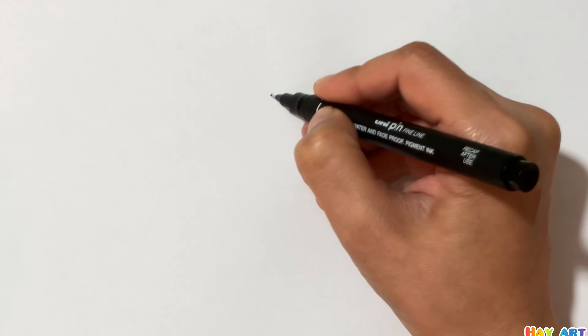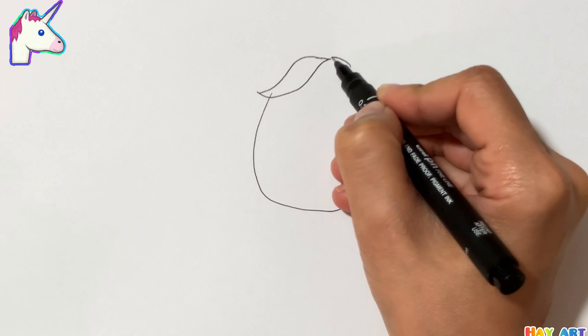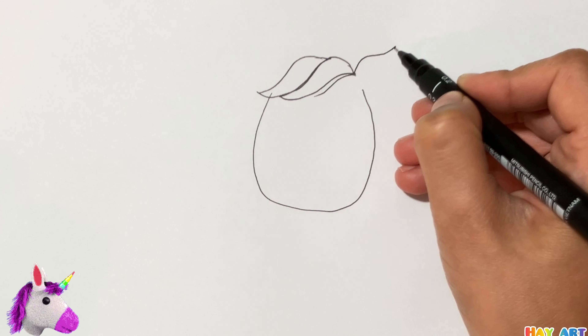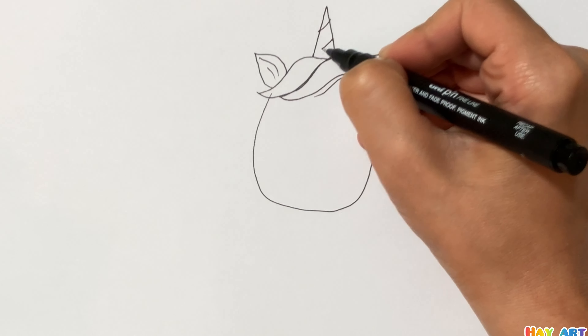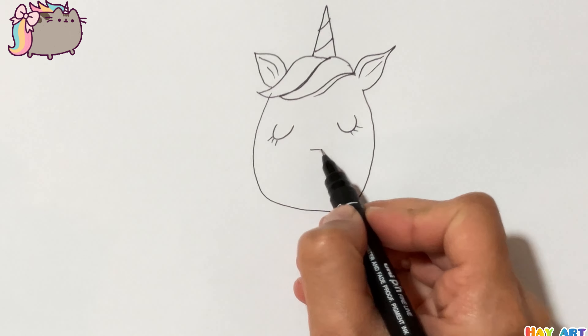Hello everyone, today we are going to draw a cute unicorn. Let's start! First I draw her face and hair, after that her ear, then her eyes, nose, and mouth. Now I try to draw her body with curves.